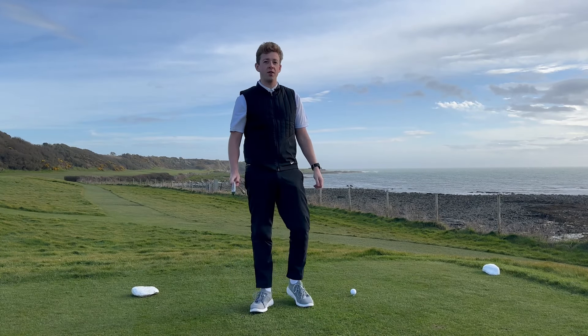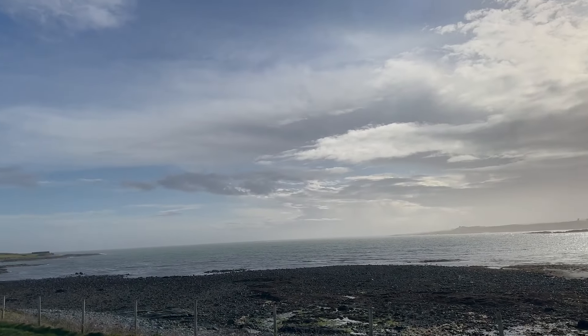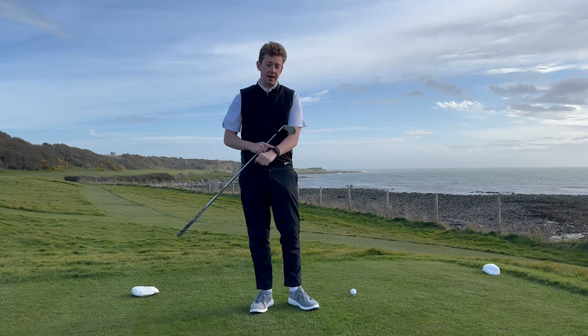Hi guys, Fergus from D-Wiz Golf. I'm standing on the daunting 11th hole at our Glass Golf Club Northern Ireland, and I'm going to talk to you today about creating a go-to shot and how D-Wiz can help you do that.